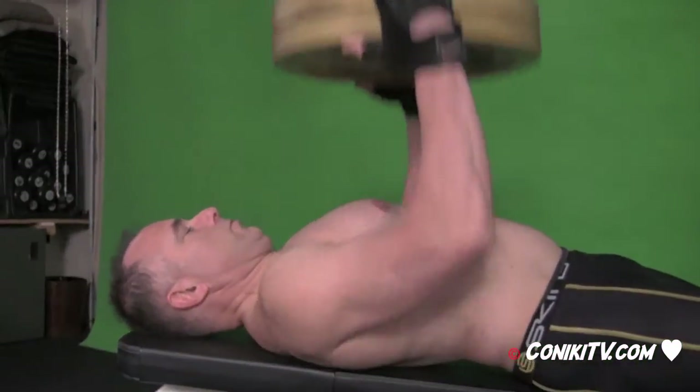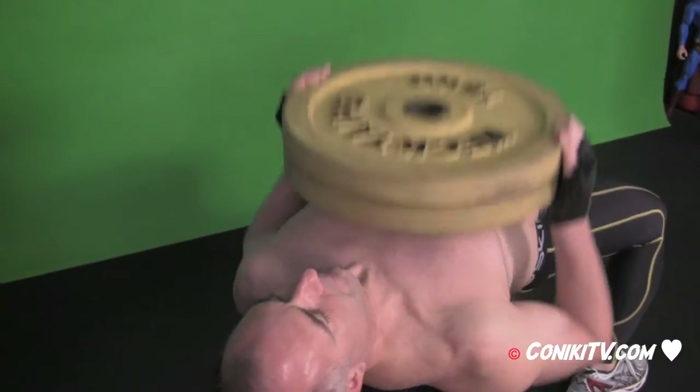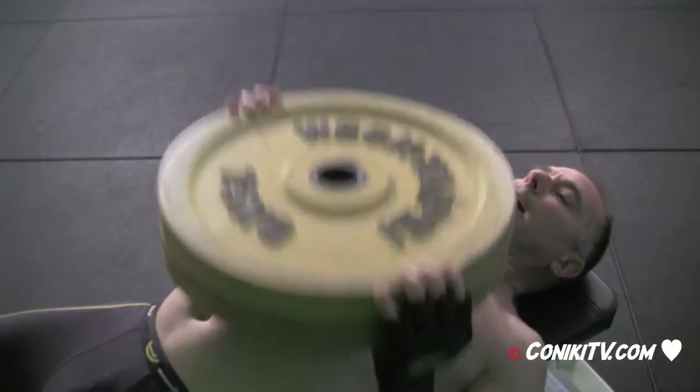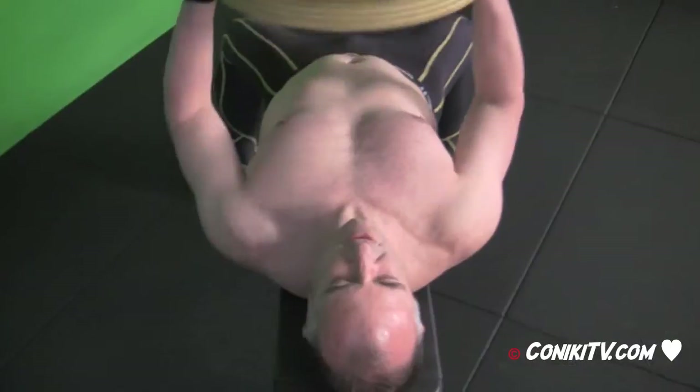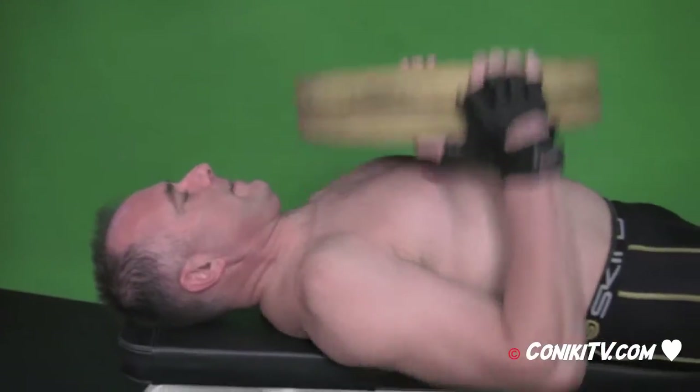Okay, we're going for 50 reps now. Excellent. Good work. That's it. Pump them out. A hundred. Forty, forty-one. That's it.